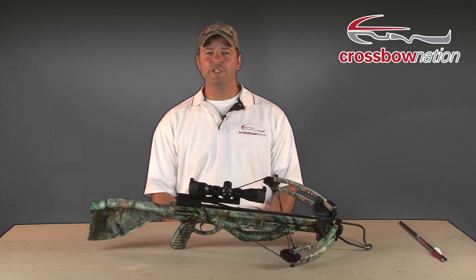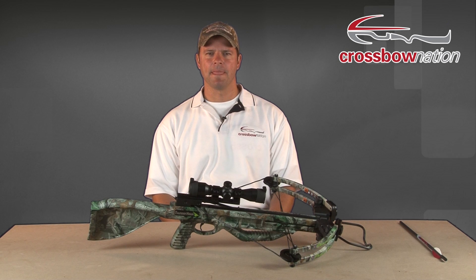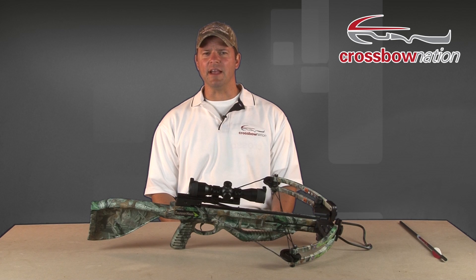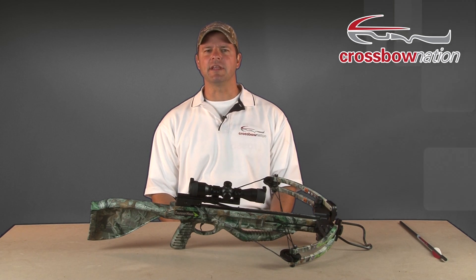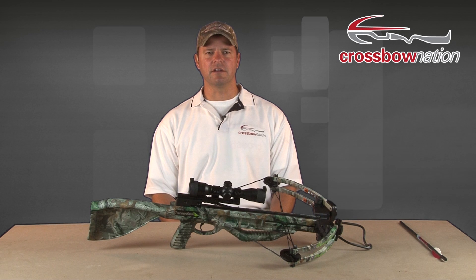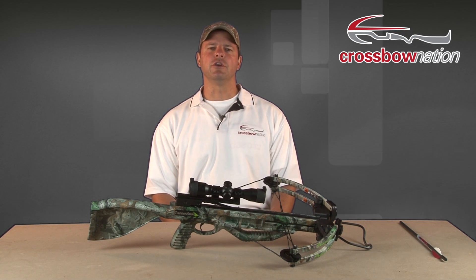We just took an in-depth look at the most popular styles of safeties and anti-dry fire mechanisms. These devices are here to help ensure our safety as crossbow hunters and to prevent our crossbows from damage in case we forget to load an arrow and have an accident. However, even though these safety devices are here to help us, it's truly the responsibility of the crossbow shooter to practice safe shooting habits each and every time you shoot your crossbow.